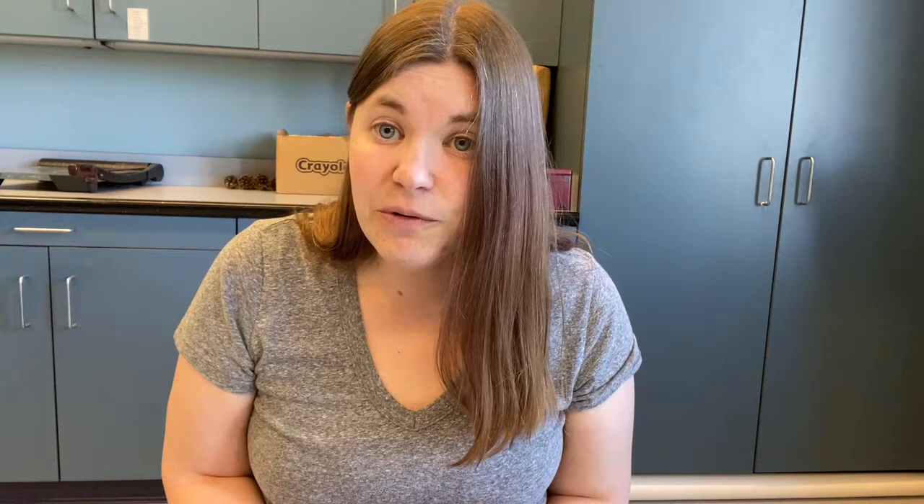Thank you so much for joining me today — I hope you had fun. Remember, if you get yourself a notebook and doodle with pen, you can bring it anywhere. And if you're painting with a bottle of ink, it dries really fast, so make sure you clean your brushes as soon as you're done, because it is no fun trying to un-clump a brush that has dried ink in the middle. Just keep rinsing them until it runs clear. We hope you had fun today and are inspired to make some artwork of your own. You can follow us here on YouTube for lots of other craft and story tutorials, and follow us on Instagram, Twitter, and Facebook at TewksburyLIB. Have a wonderful day!